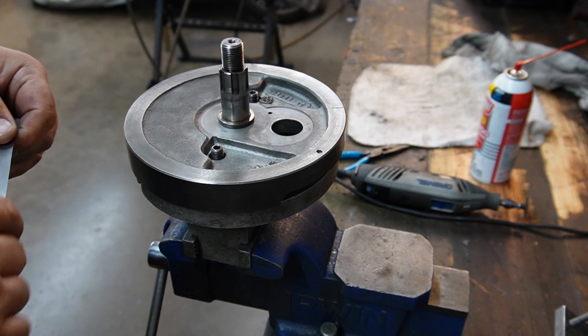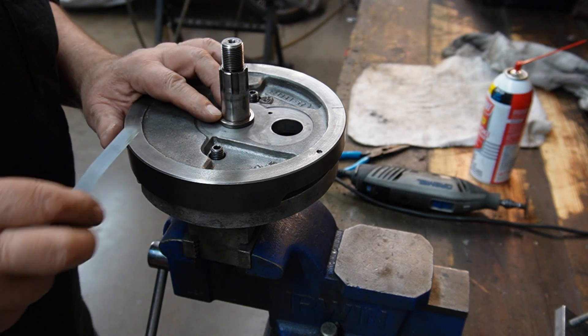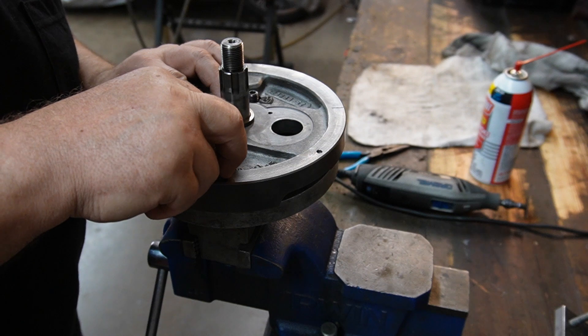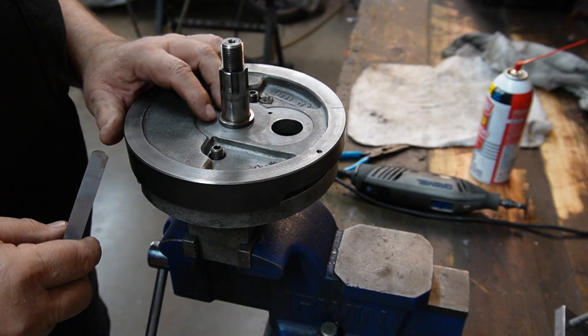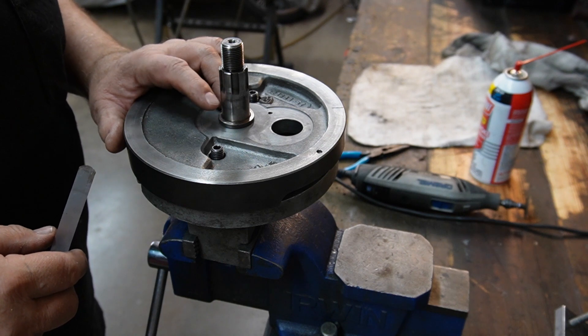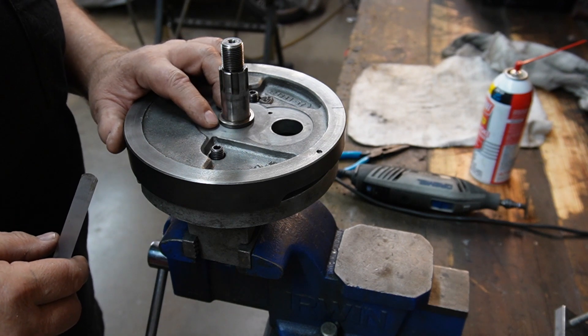Let's make sure there's clearance between the shoulder and the flywheel. And there is. I've stated this in previous videos — this shoulder should not bottom on the flywheel.